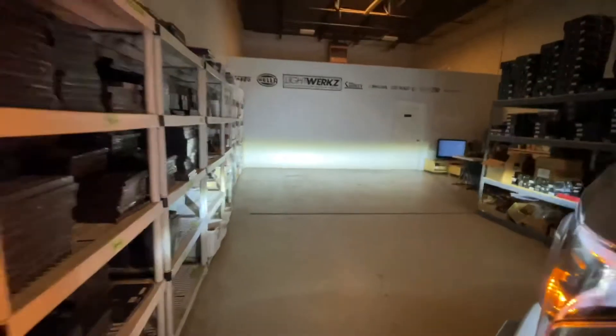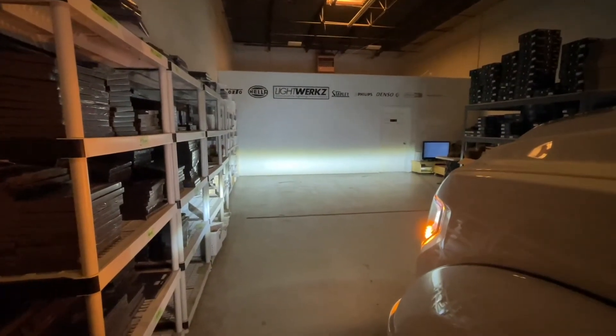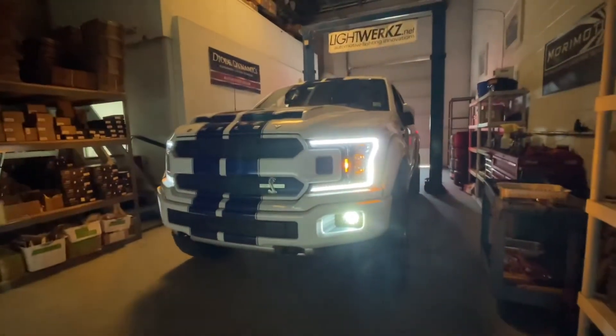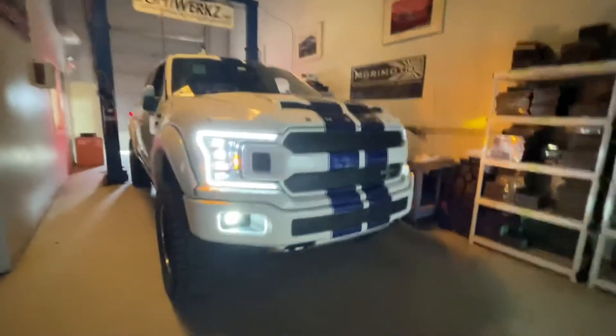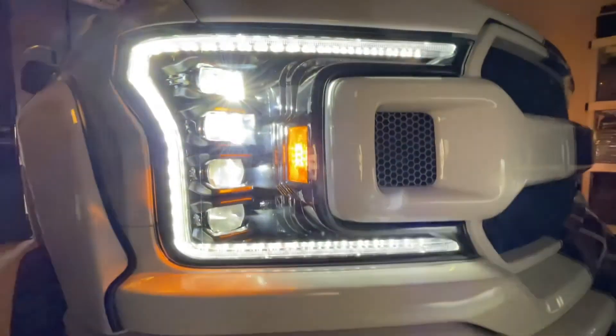You can also expect a wider beam pattern — I can definitely tell we've gained a lot of width even in the shop. If you have any questions, email us at info@lightworks.net. Check out the website — we've got these products available, and the XB lights are stocked in warehouses all around the country so customers are getting them really fast. Leave a comment below — we'd love to hear from you.